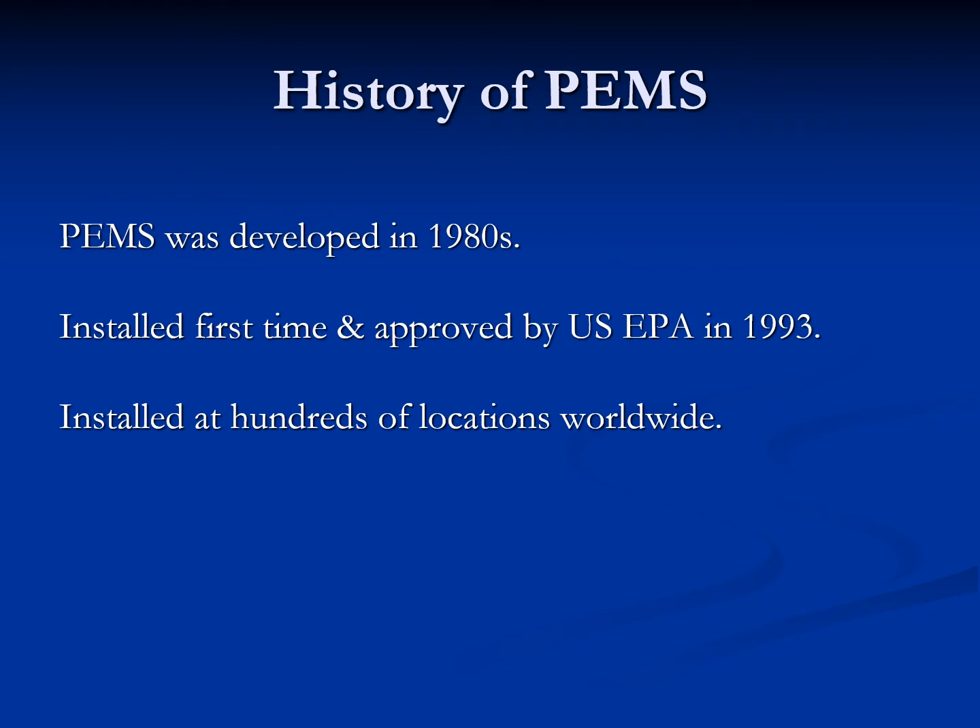PEMS was developed in the 1980s. It was installed for the first time and approved by the USEPA in 1993. Since then, it has been installed at hundreds of locations worldwide.